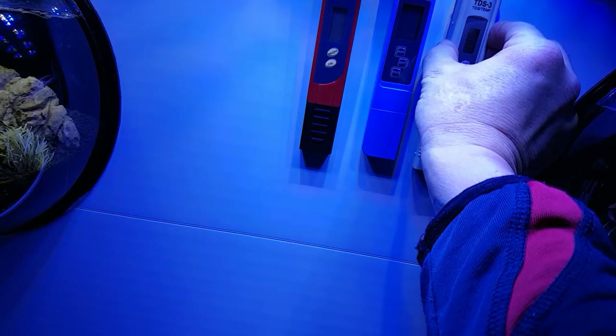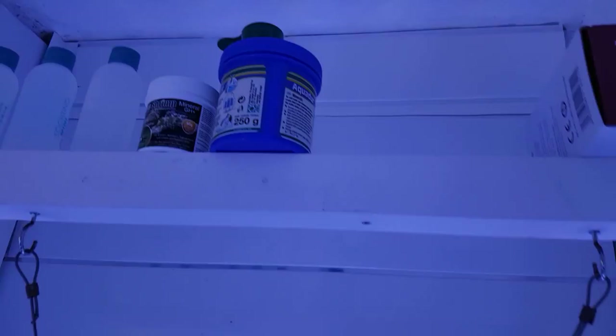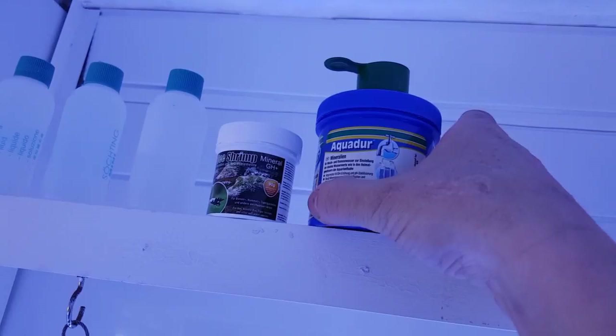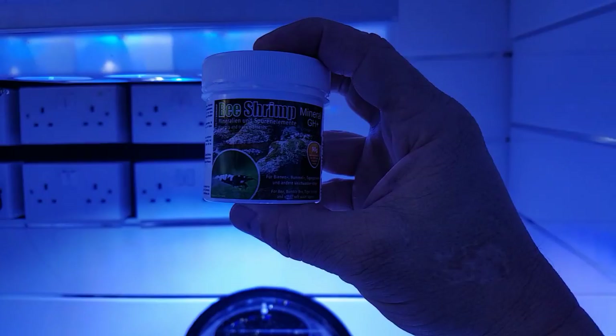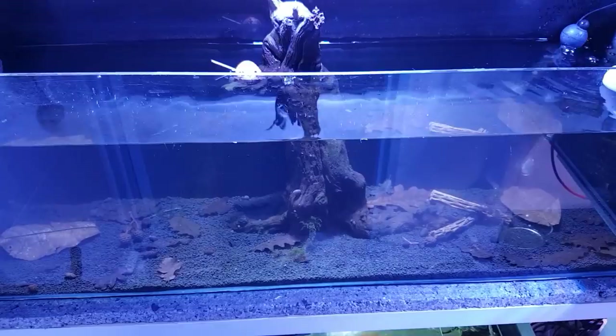I've got some remineralization media up here — Aqua Do is one I use, and I also use the Bee Shrimp remineralization product, which is very good — 90 gram jar. That'll remineralize the water. At the moment these tanks are all mineralized so they don't need remineralizing; only the new RO water needs it added.